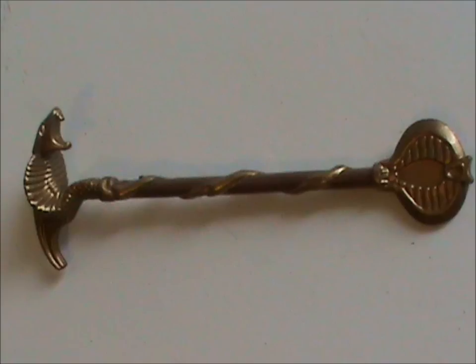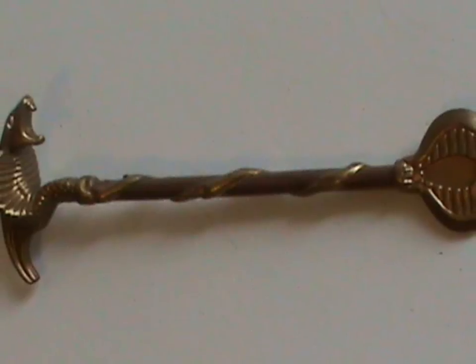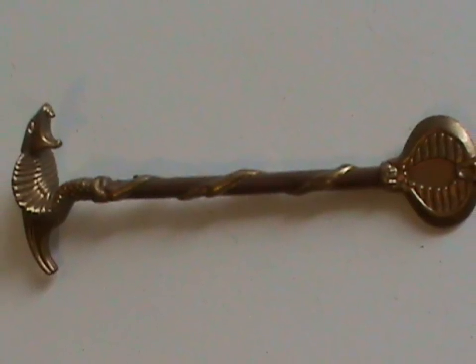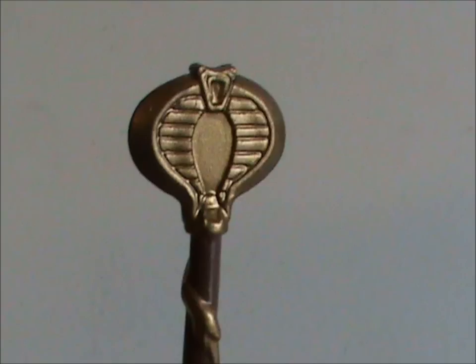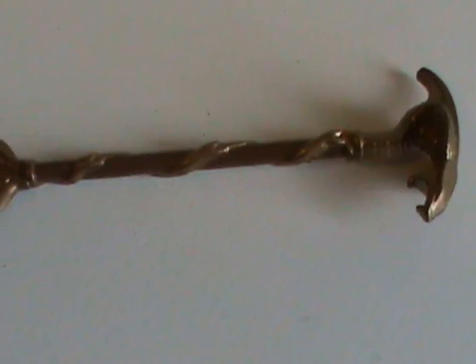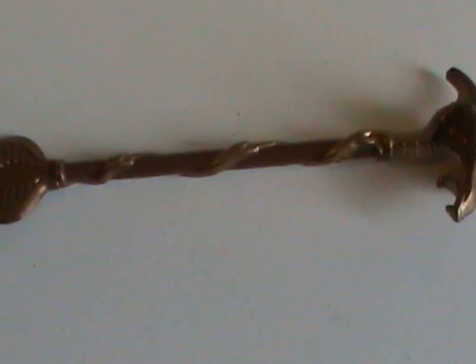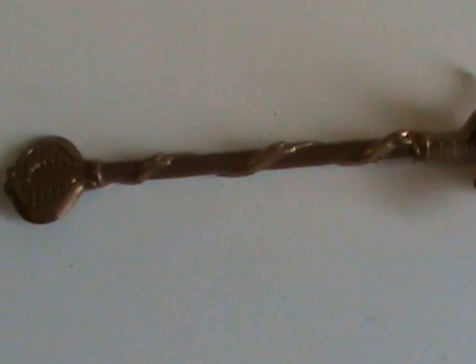Secondly, there's his staff. There have been a few in the G.I. Joe line, but I can safely say this is the best one they've ever made. It's got the classic Cobra logo on one end and an awesome Cobra head on the other. They even painted the staff itself brown to make it look like wood. Love went into creating this little thing, and it shows.